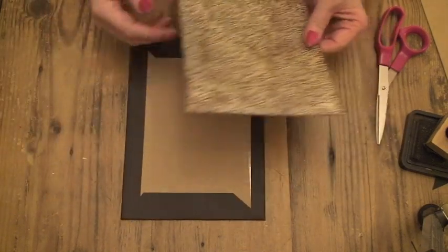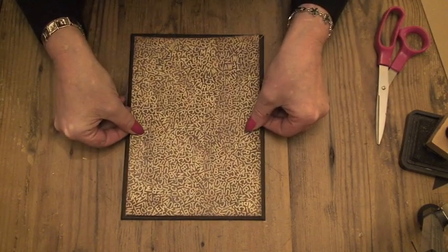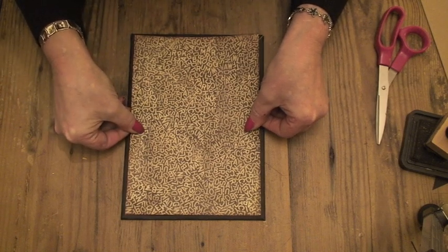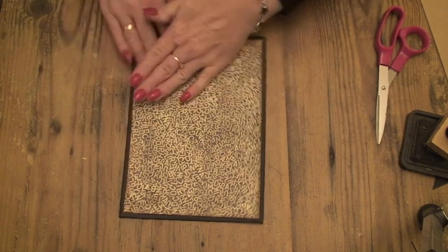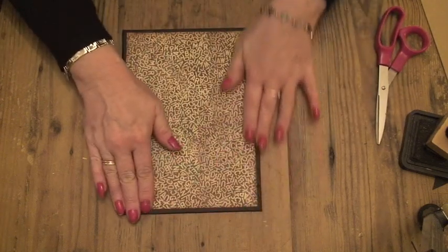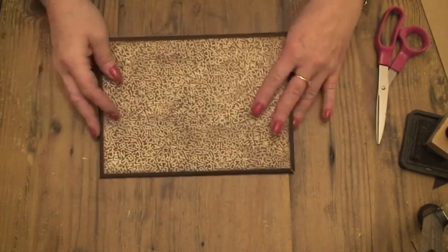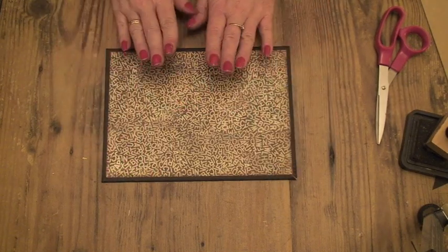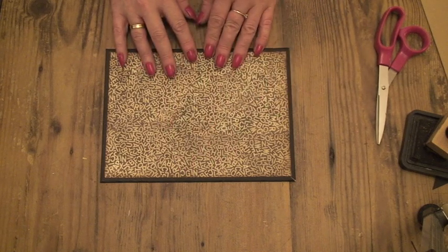Then take your cover, wrong side facing you, and I just eyeball it. Put it down and flatten it onto your cover. So that's step one — do that with the back cover as well, and then you need to put two holes in here.